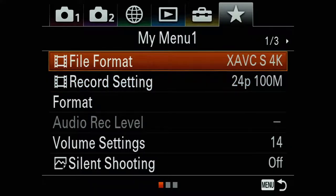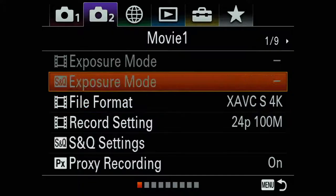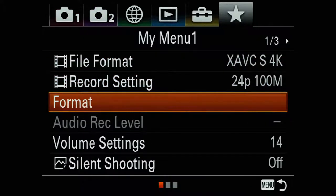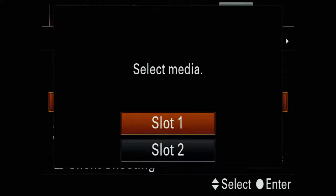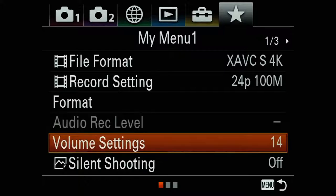Having that in quick access is a lot easier than digging through the menu. The other thing in the custom menu is SD card formatting — if you need to quickly format your SD card, it's right there, not hidden in the menus. For video, if I'm recording audio, I can go in and quickly change the audio record level. And then volume settings, which is just the playback volume if I want to play anything back on the camera itself.